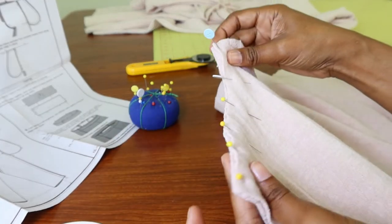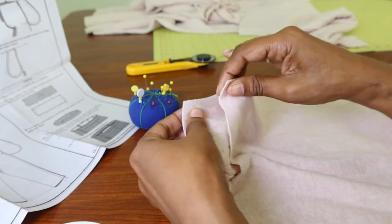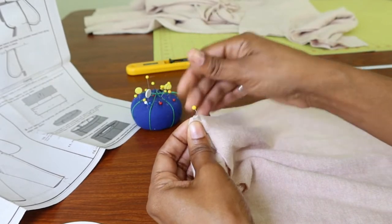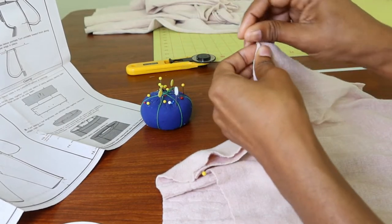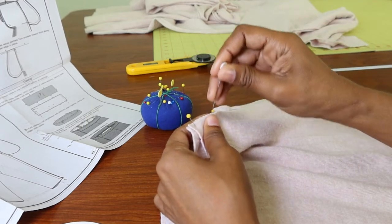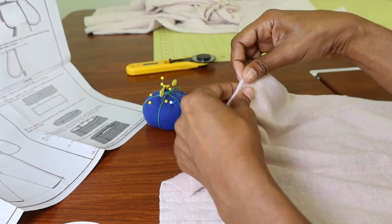I've already pinned together the shoulder on this side and now I'm just going to pin the shoulder together on this side. After I have these shoulders all pinned and sewn, I will go ahead and put the tape around the neck edge. Once I peel the tape away, I will fold the fabric over one time and then stitch everything down.